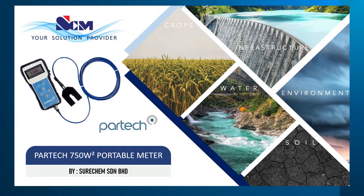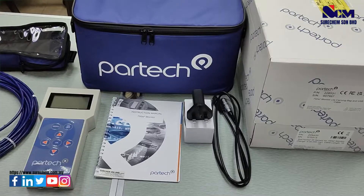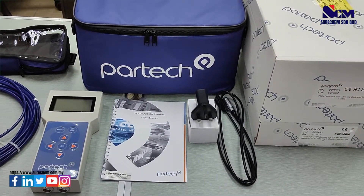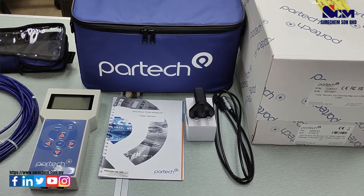Hello, today I will be introducing the PARTEC 750W2 Portable Meter. This is the overview of what is inside the package. There is a charging cable, a power adapter, an instruction manual for the 750W2 monitor, and the monitor itself with carrying case.